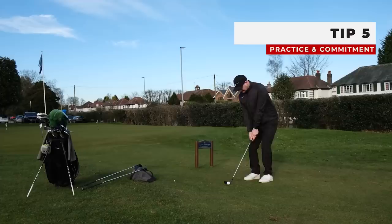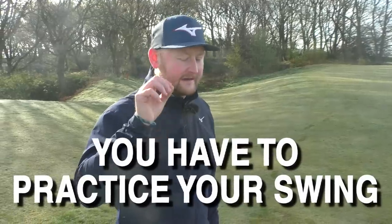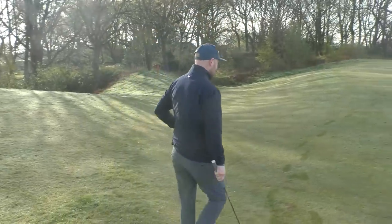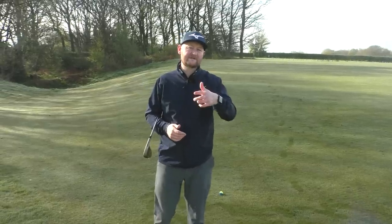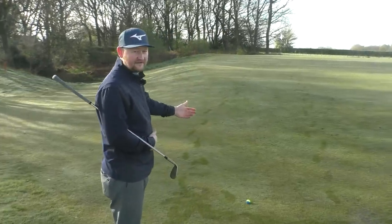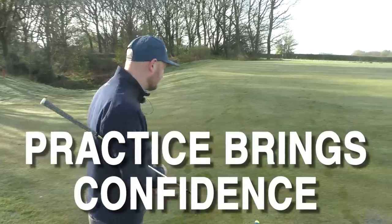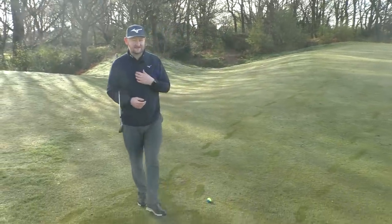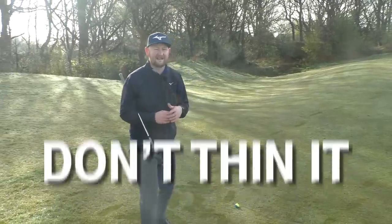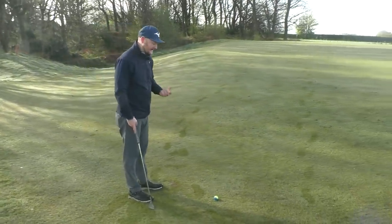The fifth and final tip comes down to commitment. The practice part is all on you — go to your chipping green or driving range and do the work. Commitment-wise, when I see friends chipping who haven't practiced much, they lack conviction in their swing. For a decent chipper this little chip is bread and butter, no problem. But for someone who struggles, the slope out in front starts to create fear: 'don't duff it, don't thin it' — and that doesn't produce committed feelings.